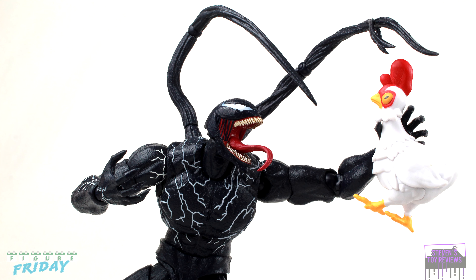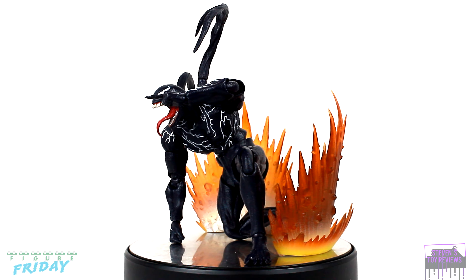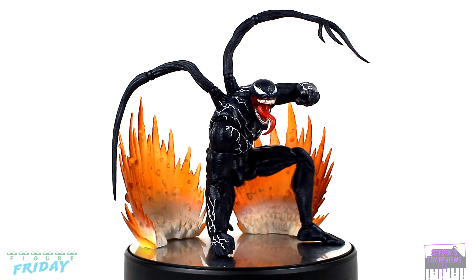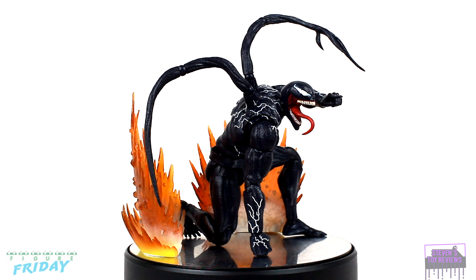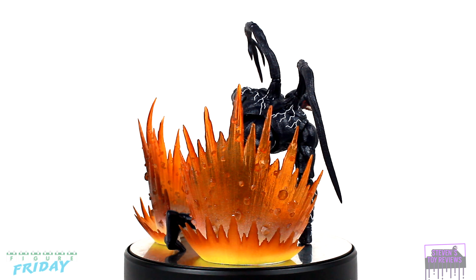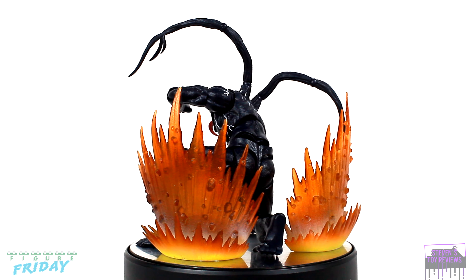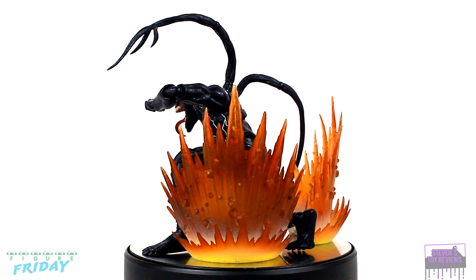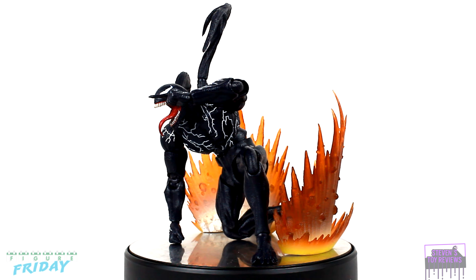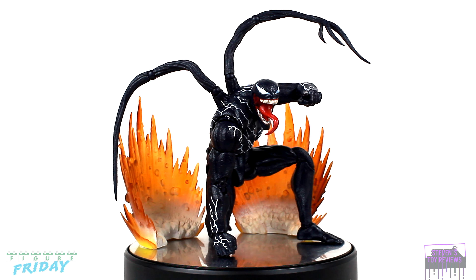The accessory quantity is pretty small, but considering the size of the figure, it's a pretty rock solid amount. It would have been cool to get something extra — maybe some chocolate, a chicken, tater tots, or a tire to lean into the comedy side. As I'm recording this, glow sticks — that's what he could have come with; that would have sealed the deal. If you need extra stands or effect parts, I have videos to help you out.